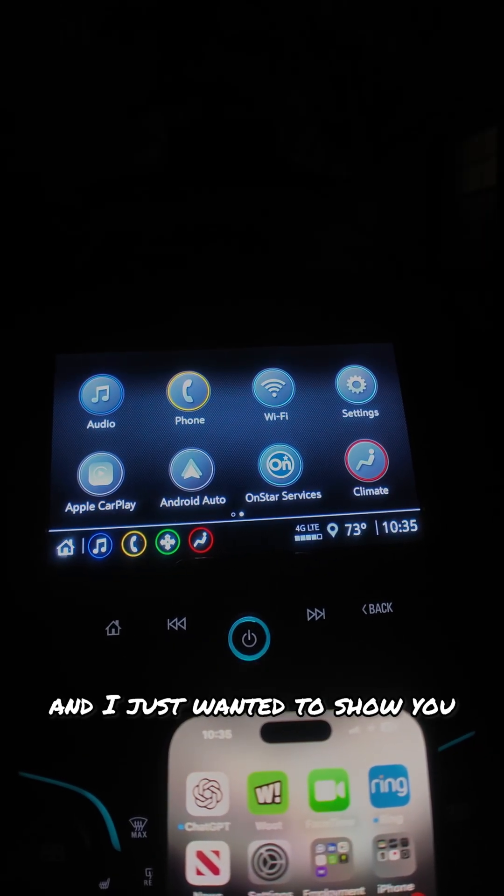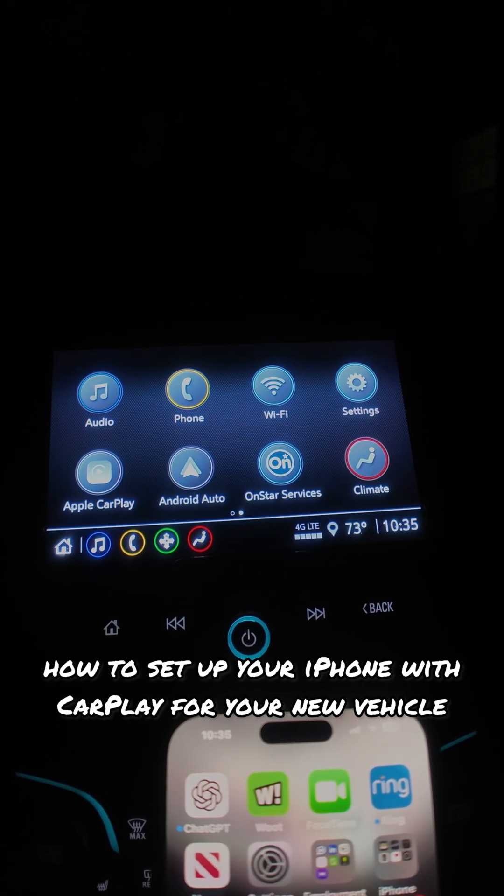Hey everybody, this is Jerry from Cool Hacks. I just wanted to show you how to set up your iPhone with CarPlay for your new vehicle.